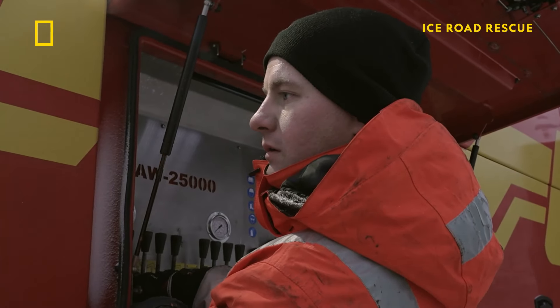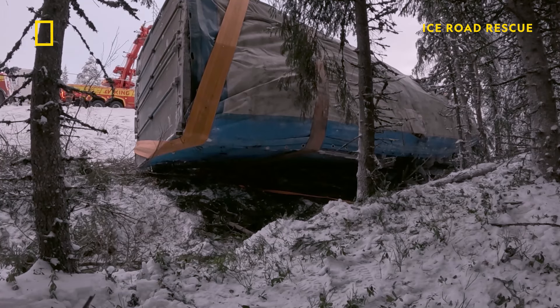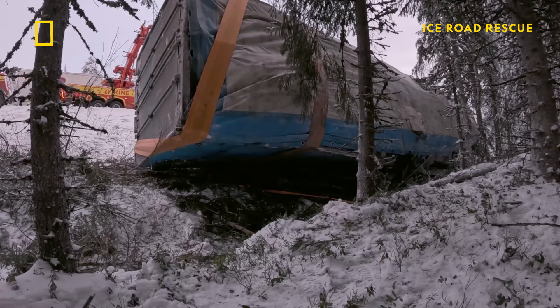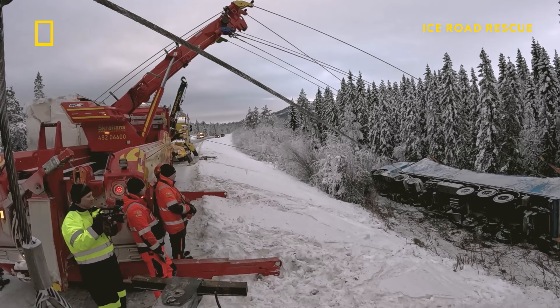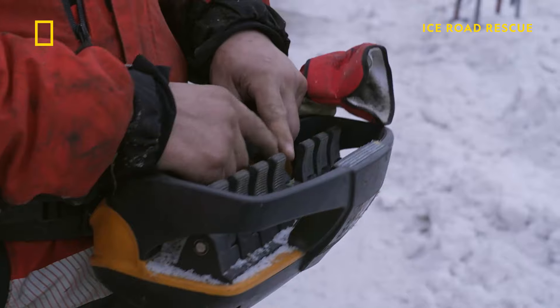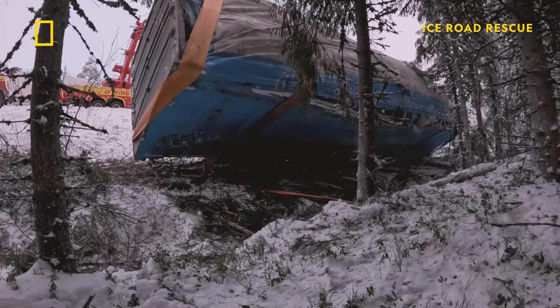Key now is coordination — the winches working together to spread the load around the trailer. We have to be very careful: if you tip the truck, the garbage will flow out. The trailer is flexing a little bit, looking like a banana. To avoid wrecking the trailer, the team fine-tuned the winch wires to stop it from bending.